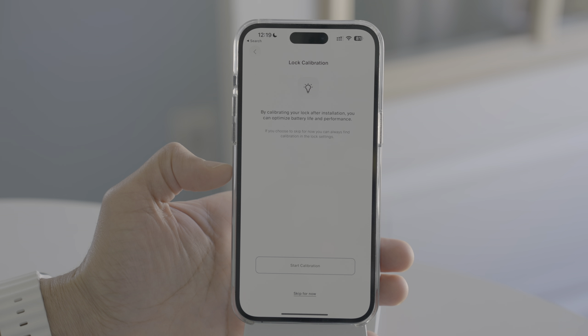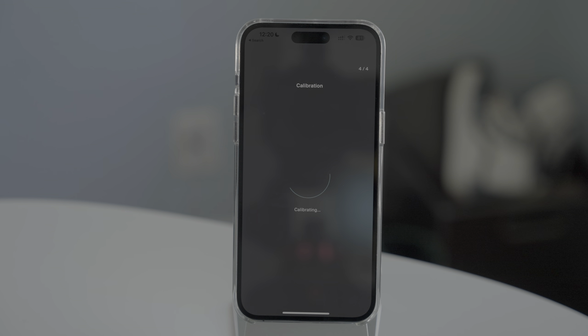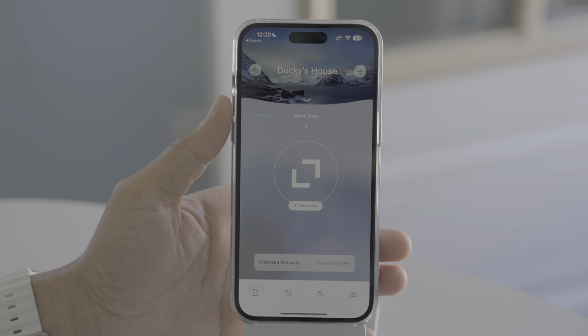Now we're going to start the calibration, which basically just involves closing the door, following the instructions, then unlocking the door, and then locking the door again. This calibration helps to optimize the performance and optimize battery life as well. Once it's finished calibrating, you'll see a completion message, and you just tap Done to exit. You can go back and redo calibration at any time.